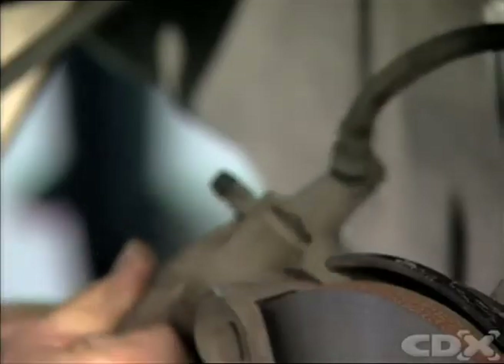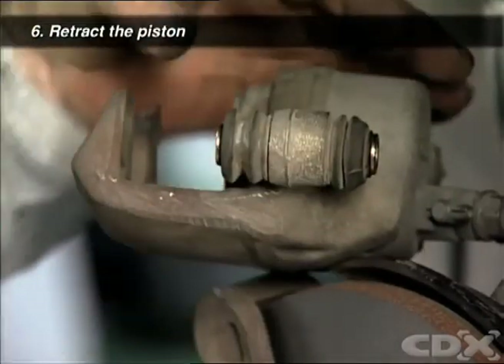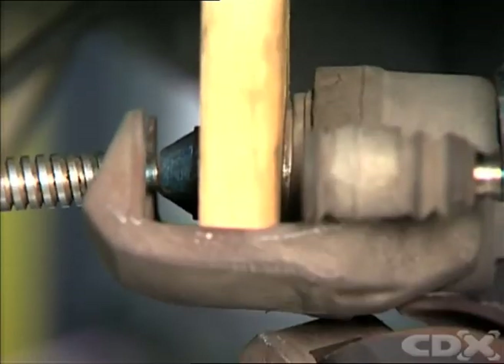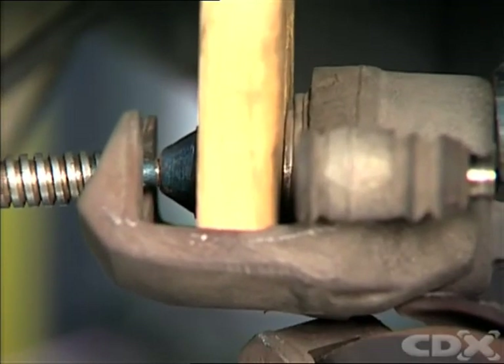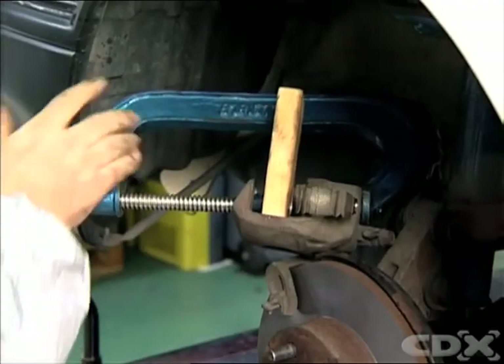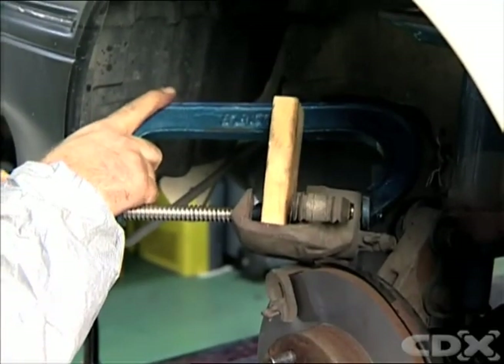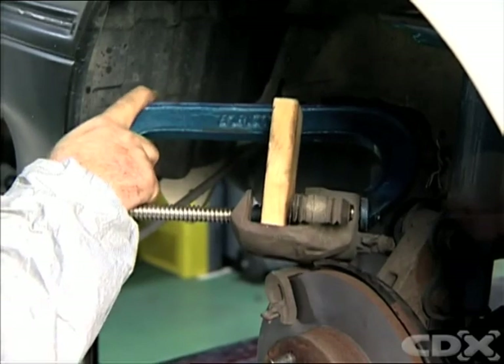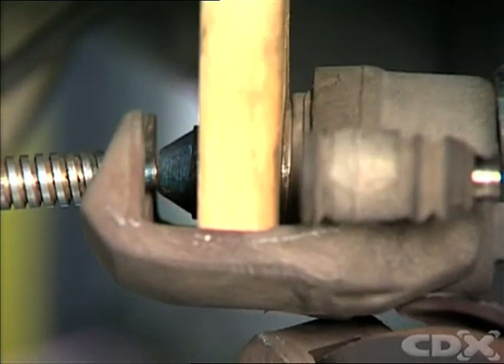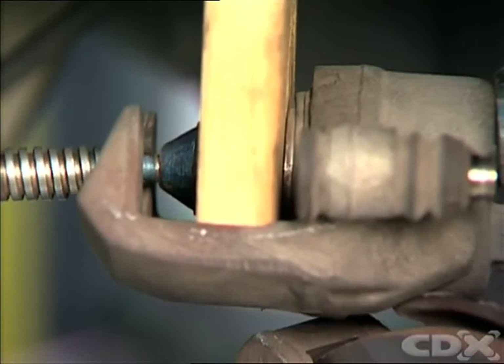To fit new pads, you'll need to retract the caliper piston back into its housing. One of the most common methods is to fit a block of wood and a C or G clamp over the piston. Tighten the clamp to retract the piston back into the housing. As the piston moves back, it will displace brake fluid back into the master cylinder reservoir. Remove the block of wood and clamp after the piston has been retracted.